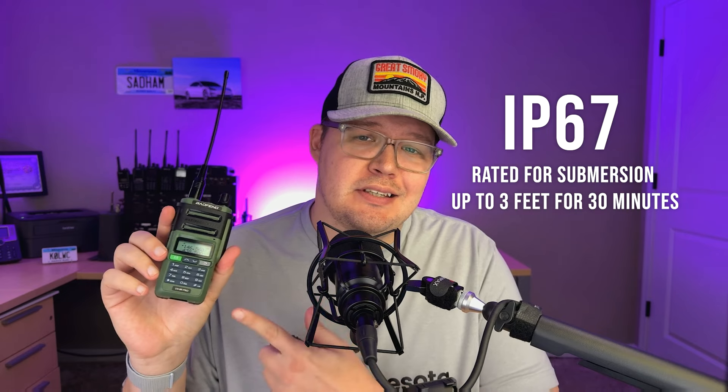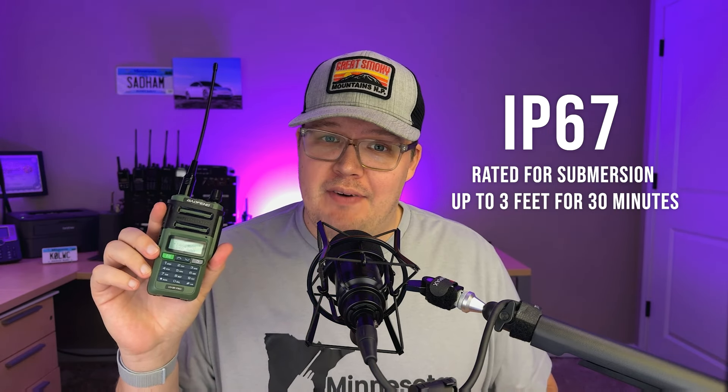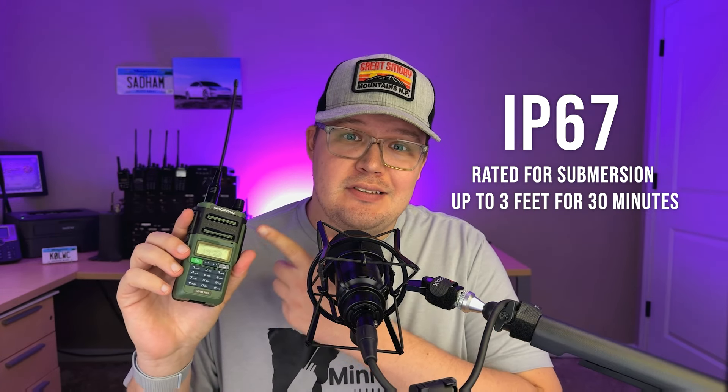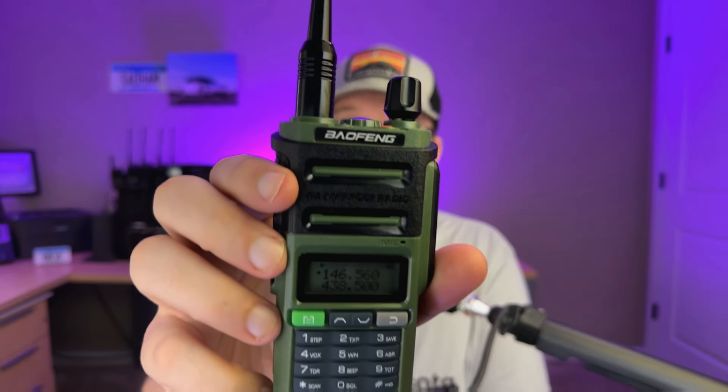According to Baofeng, this radio has an IP67 rating. IP67 is better than IP65 or IP66, which are more of a water-resistant rating. IP67, as they claim, should mean fully waterproof — and it does say 'waterproof' right here on the speaker. It should be waterproof when submerged fully in water for up to 30 minutes, down to one meter or three feet deep.